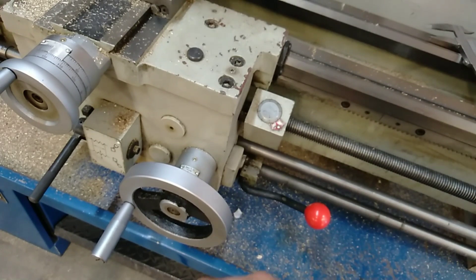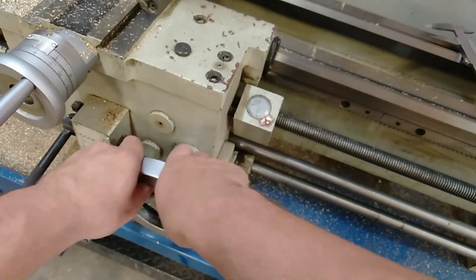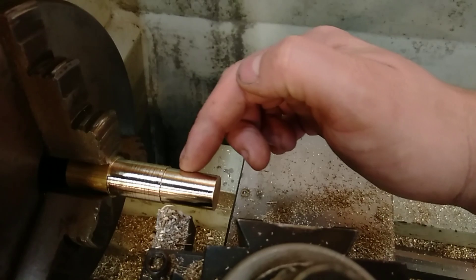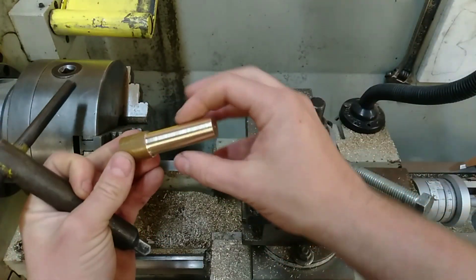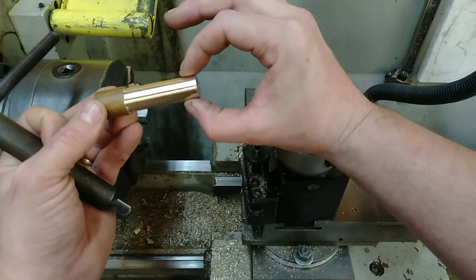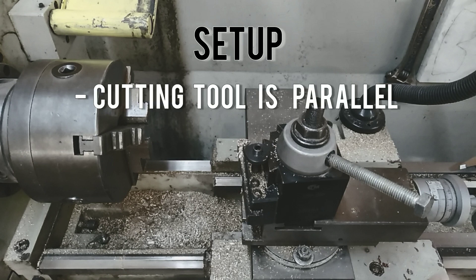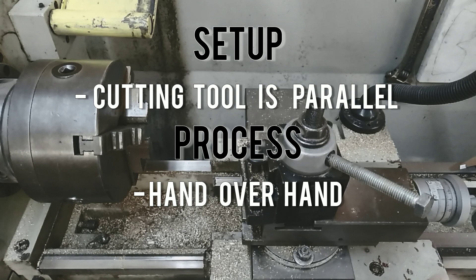Going hand over hand you can get a much tidier cut. You can see the difference here — the section up the top is where it's been cut with one hand going in circles, and this section is where it's been cut hand over hand, so it's nice and smooth. That's how to trim the diameter down to the intended size. We've got our main stock size and this here is our intended finish size for the brass nuts at 18 millimetres in diameter. To summarise: for setup, you need to set the cutting tool to parallel, and for the process, use a hand over hand technique when trimming the diameter down to size.